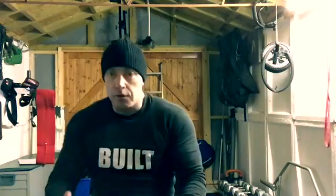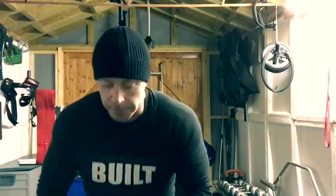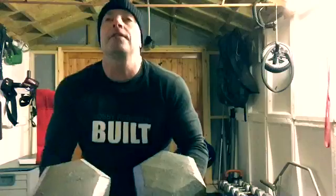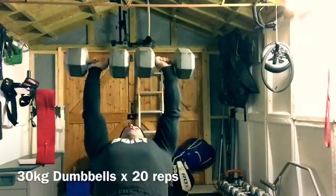So pick them both up together. Get them onto your knees. You can either flick one back and then flick the other, or — as I tend to do — go straight back with two. Here it goes. Both dumbbells up onto the knees, back into the bottom position and up.